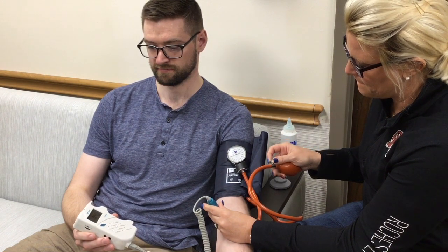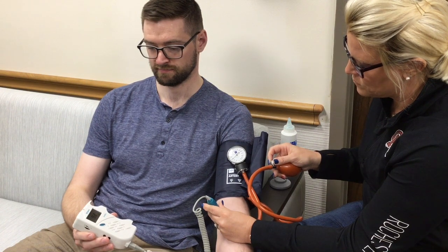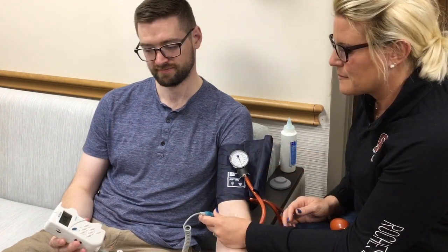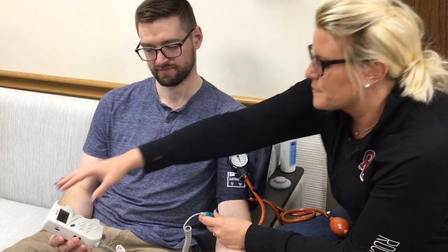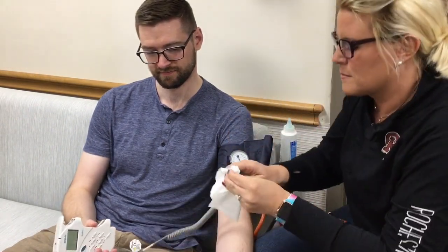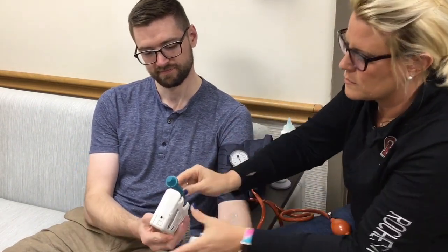When you hear the pulse return, this number is your blood pressure. In LVAD patients, this number represents the mean arterial pressure or MAP. All that is left to do is to turn off the Doppler, remove the cuff, and wipe the gel off their arm and the Doppler wand.